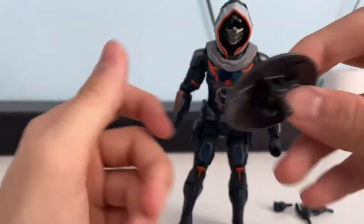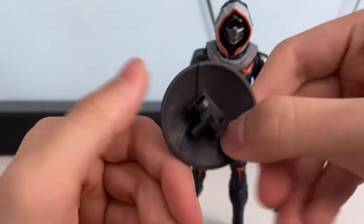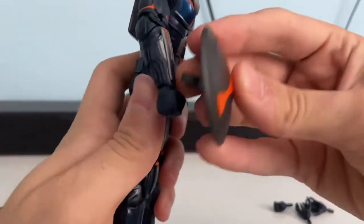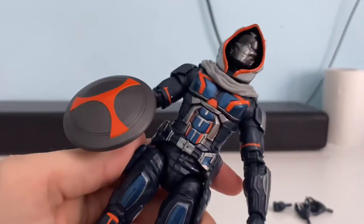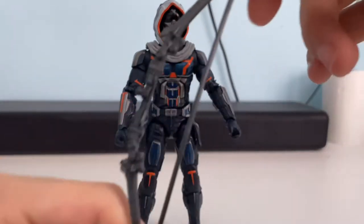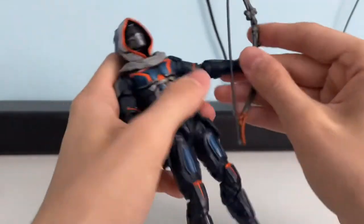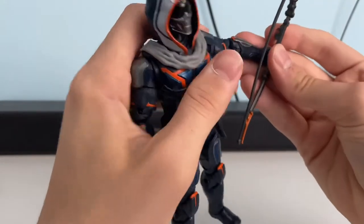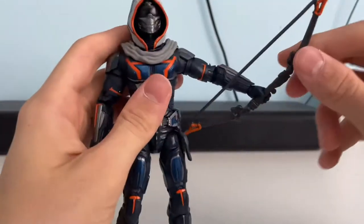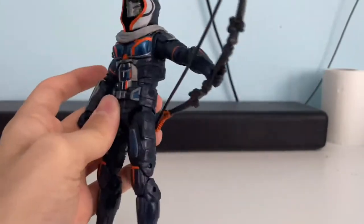It's got a peg on it which can slide in the hand, although it doesn't really work very well. I just find that I have to clip it on the arm, which just clips on like that. It does come with a bow as well, which I don't really use because the bow doesn't really sit in the hand very well — it kind of just flops there, so I don't really use the bow on the character much.